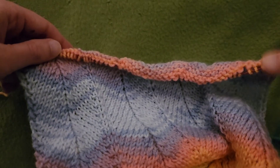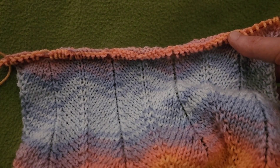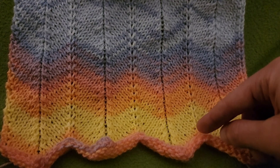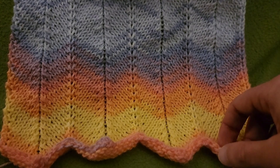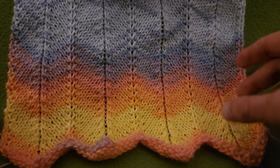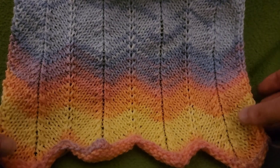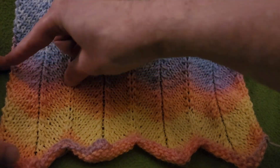Now, I'm not going to cast on, but I'm going to explain all the little details. The number of stitches for your cast on — what I did was a knitted cast on, and I'll put a link to that in the description box. What you need is a multiple of 14 stitches plus an additional two stitches. That's for the selvage edge, which is going to be done in garter stitch — all knits. For every multiple of 14, it creates one of these panels all the way across.